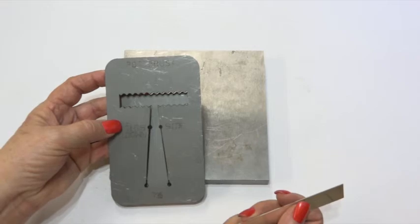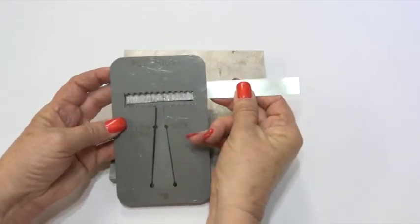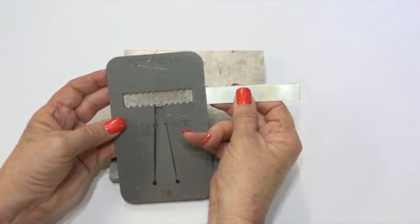This is my scalloped ring pancake die — it's number 735. I've textured my sterling silver and I'm going to put it here so you can see the pattern side in the window. I'm going to tape it on and then punch it out with my hydraulic press.